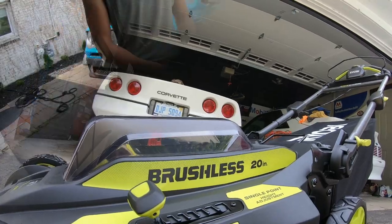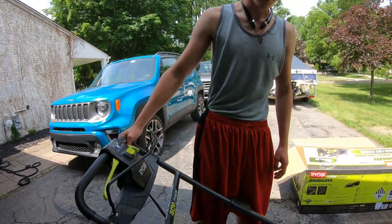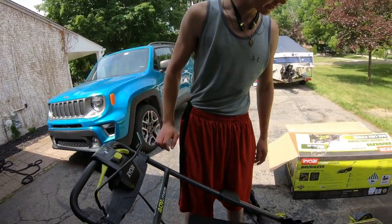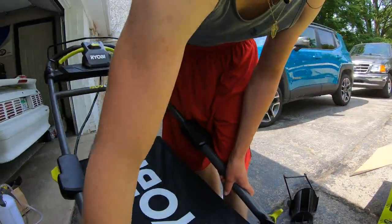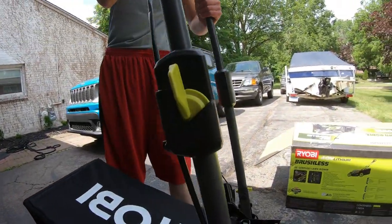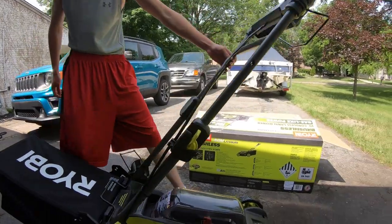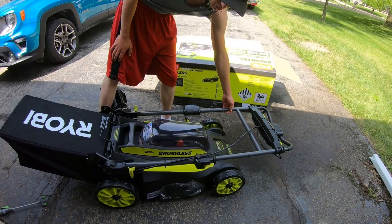Something we didn't know about: right here you can pin the handle — this is what locks it in. That lets you fold the whole handle over for storage. You can actually store these lawnmowers upright if you have an area for that.